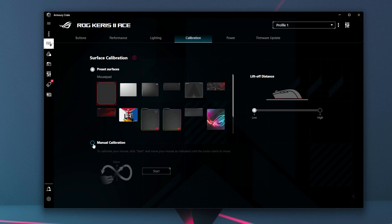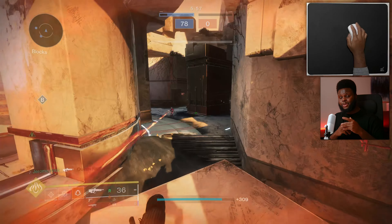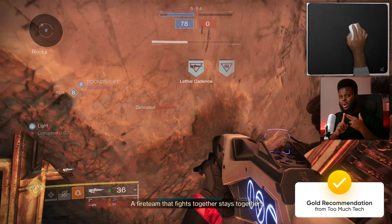In terms of performance from the Keras II Ace, I really don't have any issues at all — it was very good. Mice nowadays are all getting very good. For $160, you get a ton of value: a top-tier sensor, 4K and 8 KHz polling rate support out of the box, and great build quality with those extra grippy sides. The ROG Omni receiver is also a really nice addition — if you have multiple ASUS devices like a keyboard and mouse, you can use one dongle for both, like the ASUS ROG Falchion 2 we looked at a while ago. And if you're not a big fan of Armory Crate, you can use the built-in onboard controls.